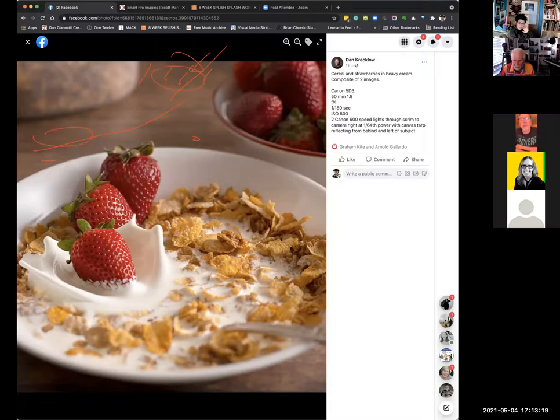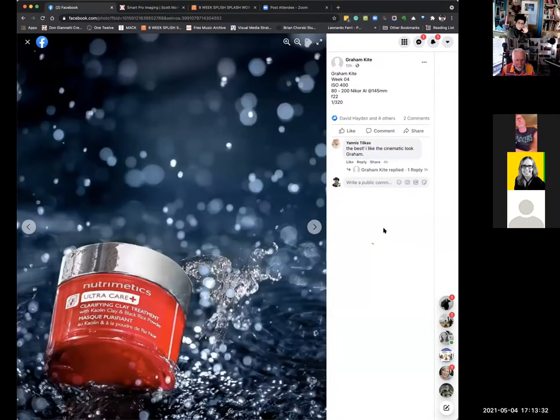50 millimeter lens. Graham, are you here? I'm here. Tell us about this — you've got all these sparkles back there. I used the same fun splash as my whiskey bottle shot. I got a massive splash happening everywhere and I like the look of it — I've got the whiskey bottle and I wanted two or three more in the portfolio similar, so that's all splash. It's huge. I liked that look and wanted a few more similar shots in the portfolio.